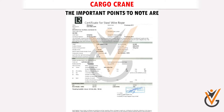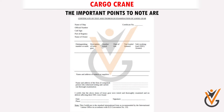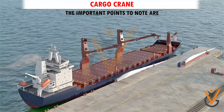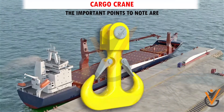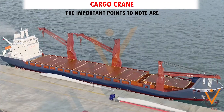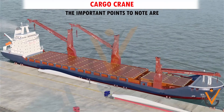9. All associated gear comes with a certificate. The certificate is to be preserved throughout the period of its use. 10. Two cranes can be rigged together for twin operations using a ram's horn hook. 11. The boom of both cranes should be at the same angle before changing over to twin operation.